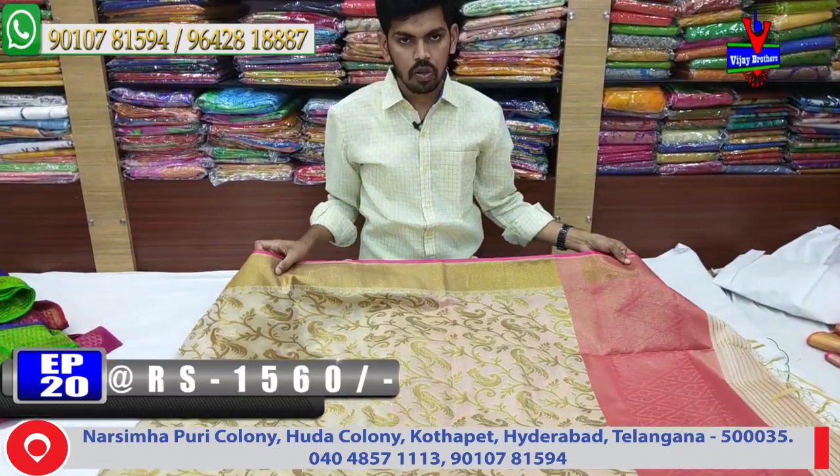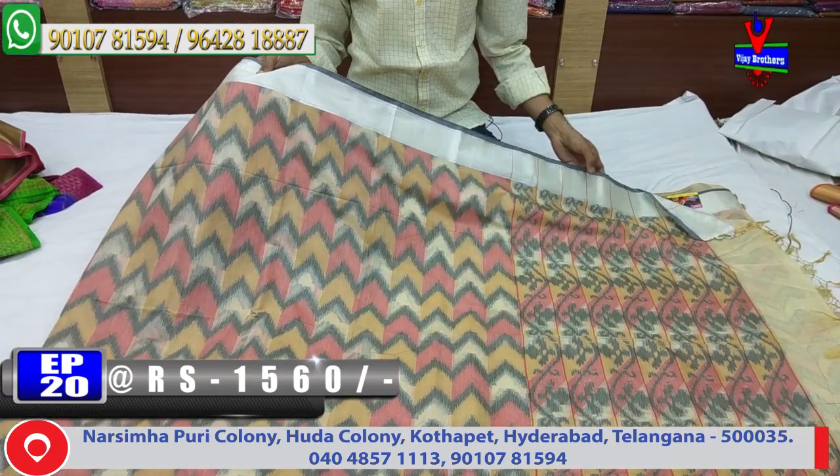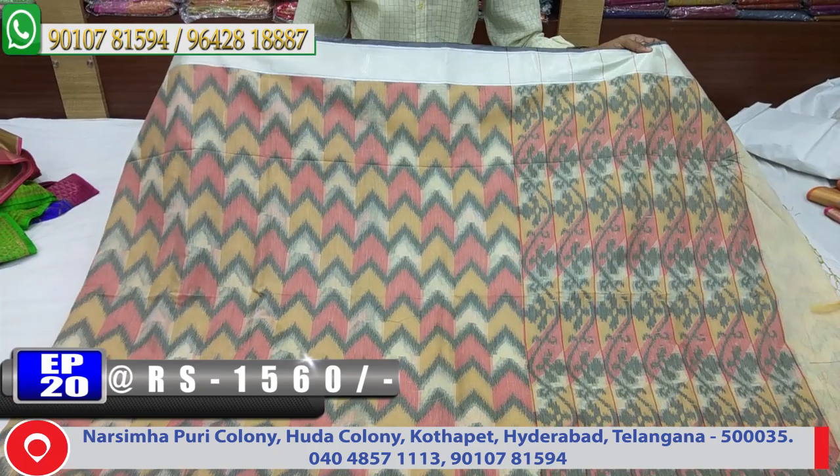Next, I'll show this pattern. This is a similar design to the previous fabric — a single color combination.